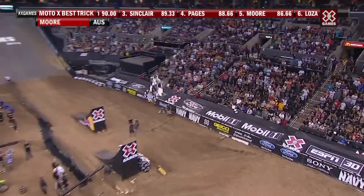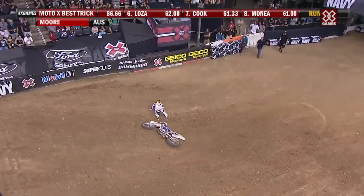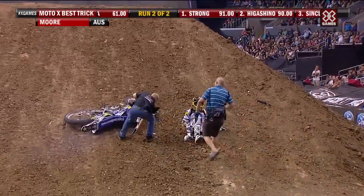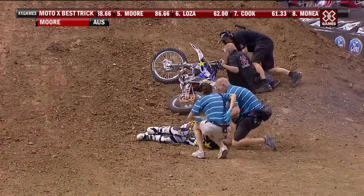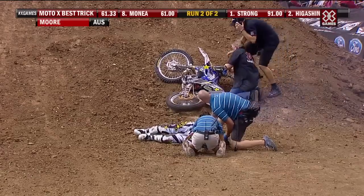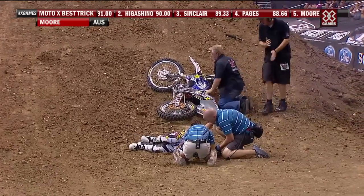Here we go! Oh! Oh, man. I know exactly how that feels. Oh, I do not know how that felt. Oh, man. Clinton Moore — he's worked so hard. He had this trick so dialed. Man, I hope he's okay. He looks definitely conscious. This sucks. It sucks.